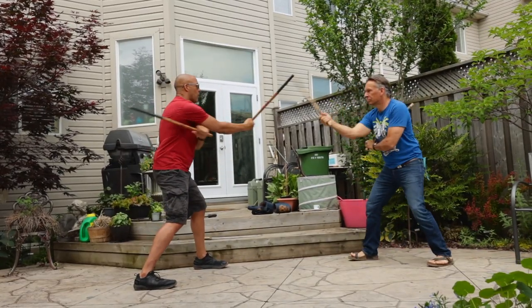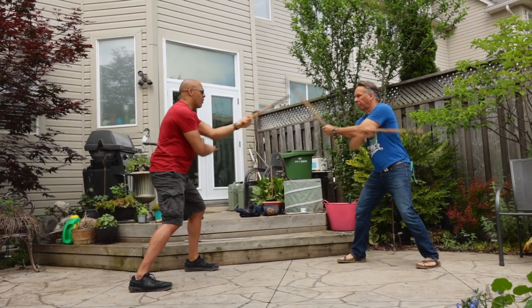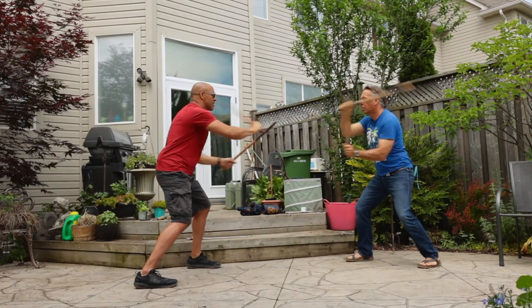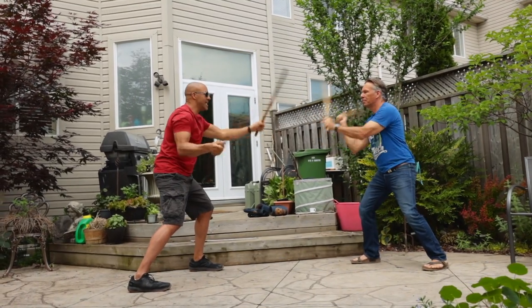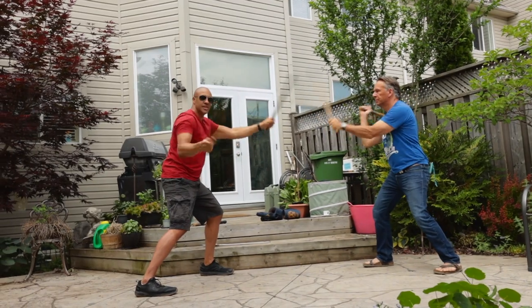So we go one, two, three, four, five, six — and again one, two, three, four, five, six. We go a little bit faster, and we're not using power, we're using control, speed, and technique. Just like that. This is still moderately slow but gives you an idea of how to see it.